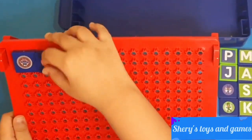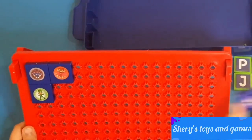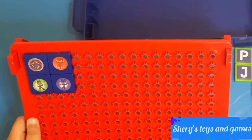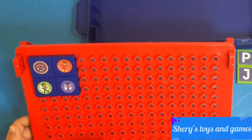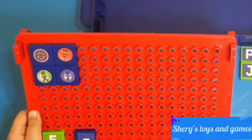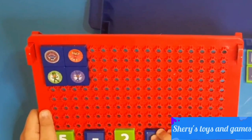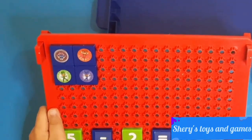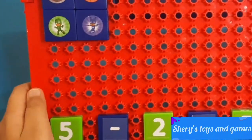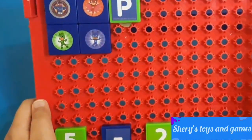Let's put PJ Masks Headquarters on the stand. Now let's put all of our PJ Masks characters around the headquarters — right there! Now let's write an equation with our numbers: five minus two equals three. Now let's write the word PJ Masks — let's write it right there.